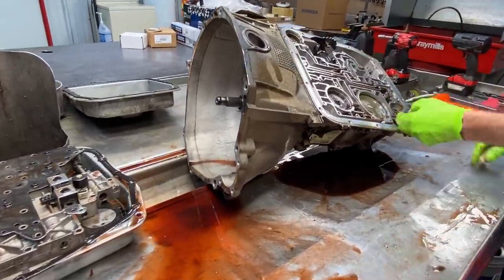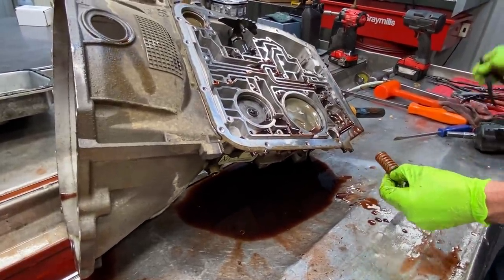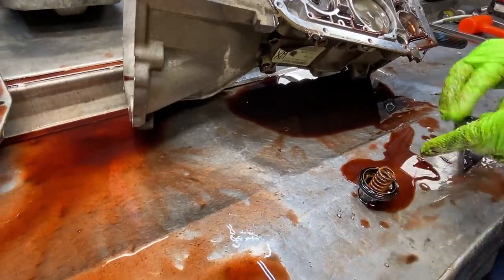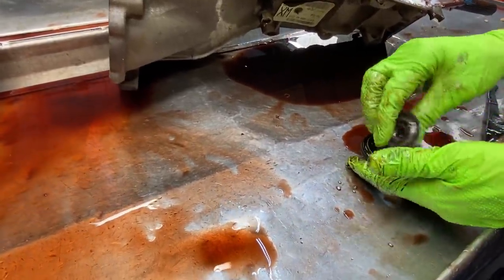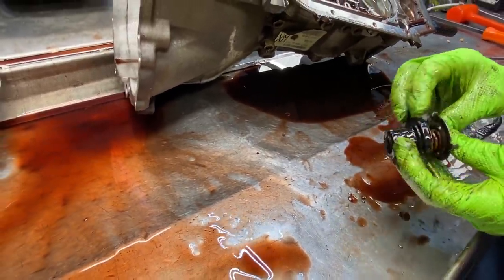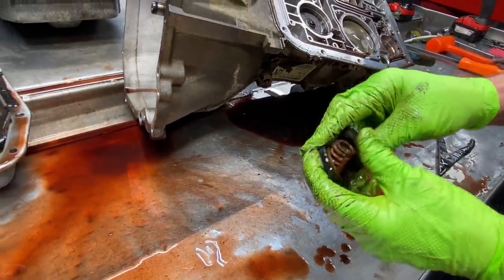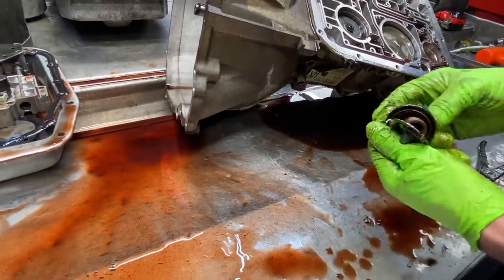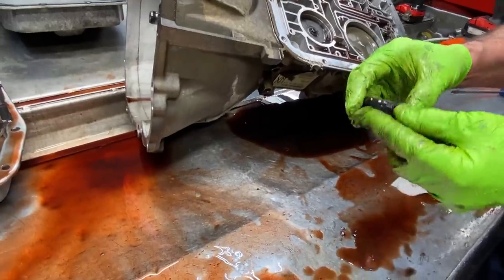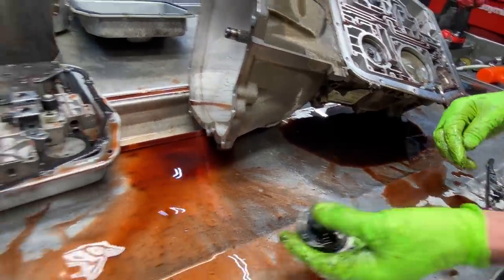Now we'll get our third gear accumulator out of the way. Your shift kit will also come with a spacer that goes in here to tighten this up. If not, you can put four or five pennies in here, stack them up, and even firm up to give you a little bit firmer third gear. Always replace these pistons here — they're bad about shrinking, just peeling off. Our kit, which I'm fixing to show you, has a lot of what we replace in these.